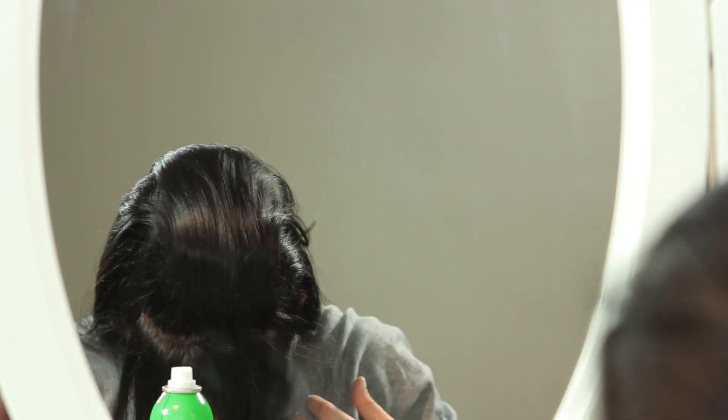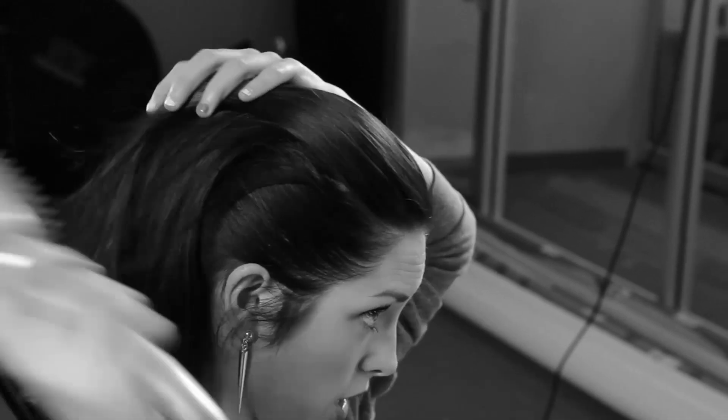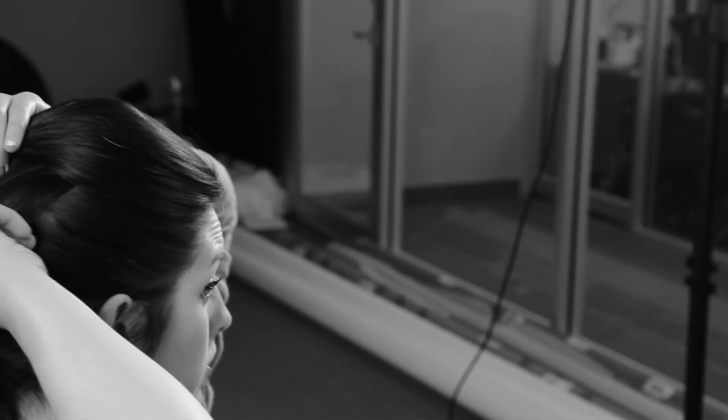Now for the top layer — this is the layer that you don't tease, and you just brush. So you're going to take this and brush the top over all the teased hair, so that you have that volume and it shows up.